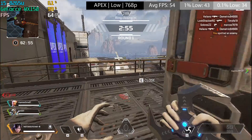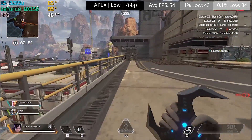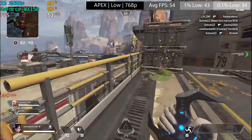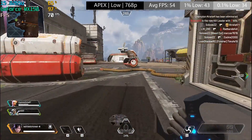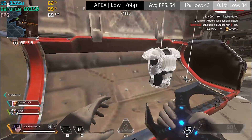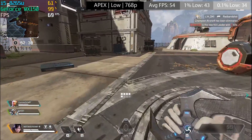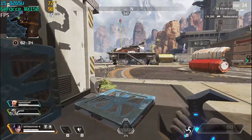Apex Legends came in closer at 1366x768, averaging 54 frames per second. The frame rate differs quite a bit depending on where you are on the map, and this seems more significant in Apex Legends than in other games. Overall it was a pretty decent experience, and I'd happily play the game with this graphics chip.